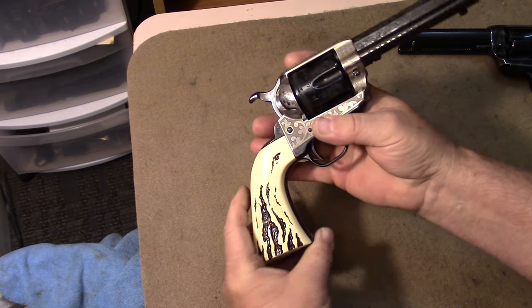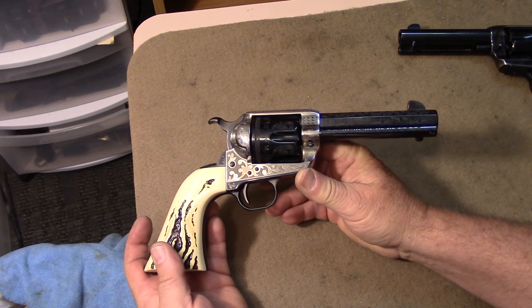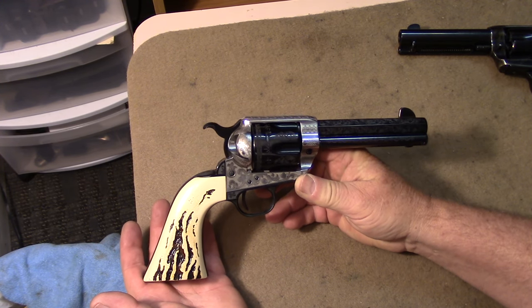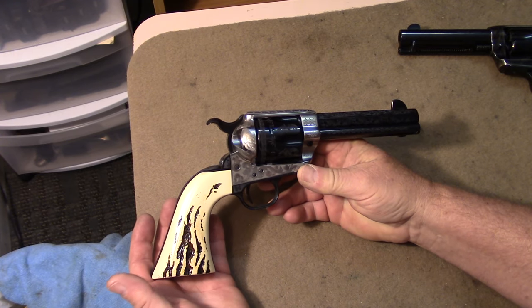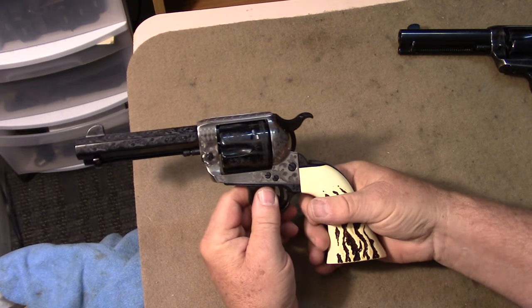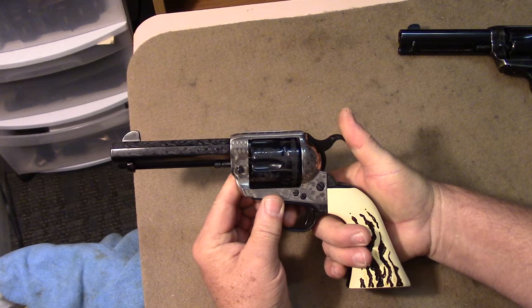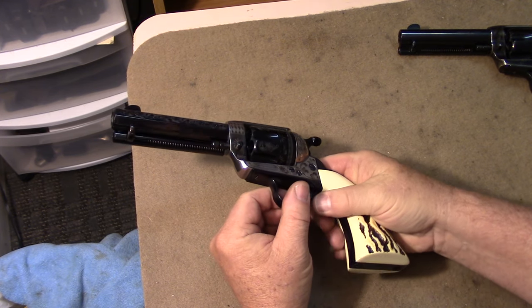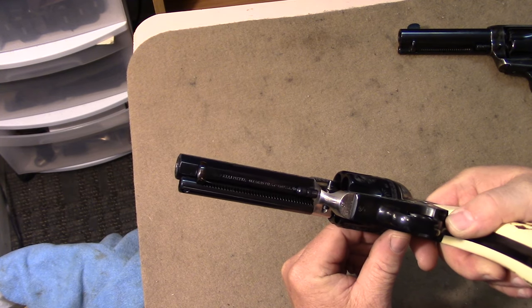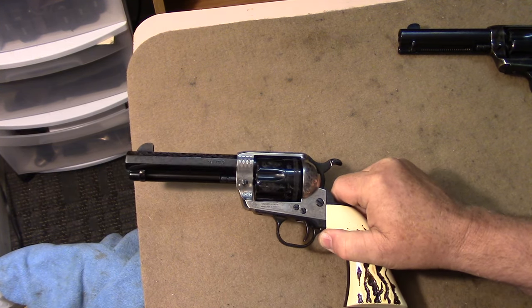So there we have it — just a quick look at a unique firearm. Haven't had a chance yet to shoot it to tell you how it does, but wanted to show you an unusual brand name and configuration in a single-action army. Should prove to be a great firearm. Thanks for watching, and we'll see you next time with some more unusual and interesting firearms.